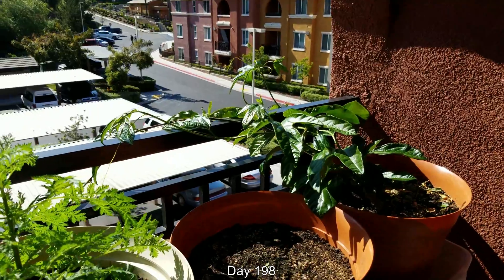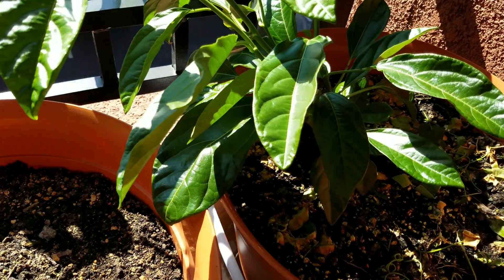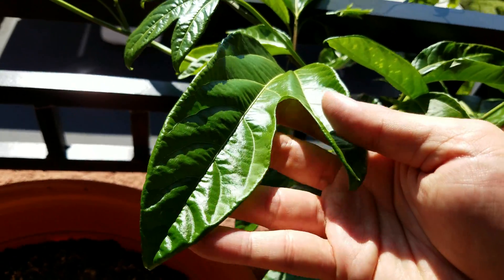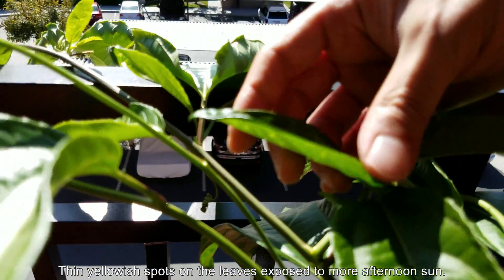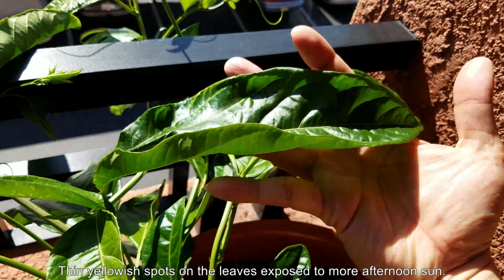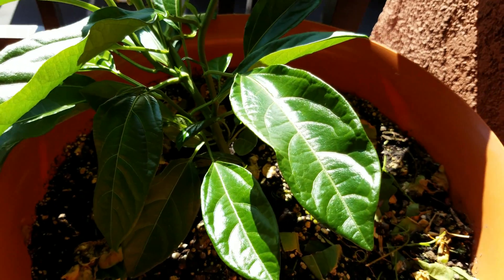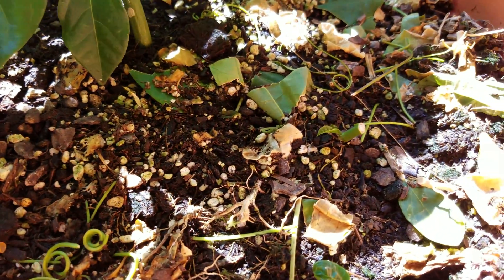It's day 198, and there's been some more growth. The leaves haven't really gotten bigger, but there are more of them — more vine growth, the vines are longer. I pretty much shoved all the offshoots through the railings or tied them to the top of the main rail, so they're just growing up freely. You can see thin yellowish spots on some of the ones more exposed to the afternoon sun. These older leaves are big and sort of ruffled or curled, but they're doing their job. I'm really surprised that no leaves have turned yellow yet and fallen off.